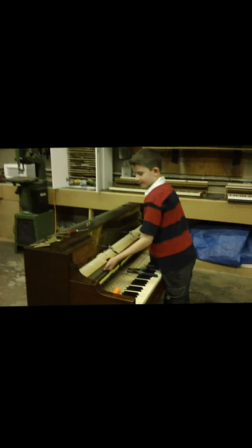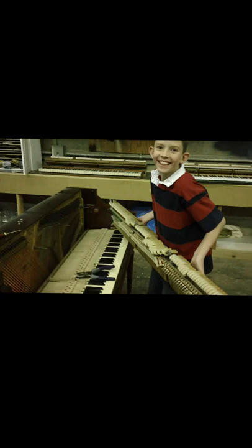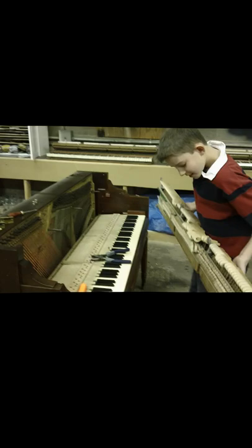All right, tell me what you're doing here, Ben. How many pianos have you taken apart before? First one. How old are you? Nine. And what's that you're taking out right now? The hammer thingy. The action — yeah, you're right, it is the hammer thing. It's got hammers on it.